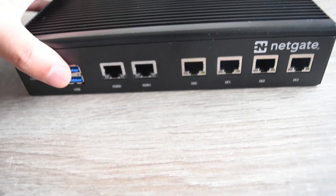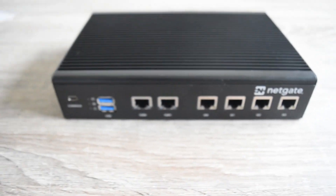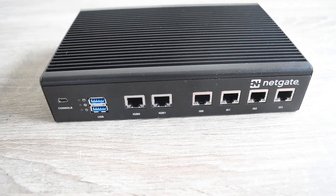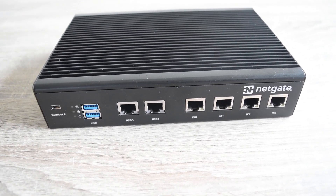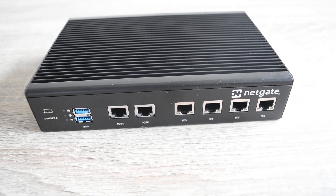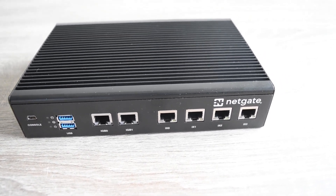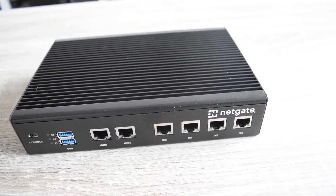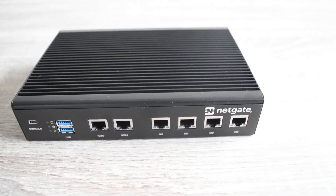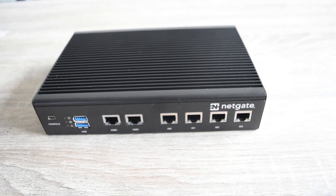From the feel it's pretty solid. I don't know how hot it can get — I'll probably run it for a couple of days and give my feedback on this appliance. If you don't want to miss my feedback, consider subscribing and leave a comment below letting me know what you want me to do with this appliance. I'm new to Netgate and PFSense, so let me know in the comments and we'll see you soon for the next video. Cheers!